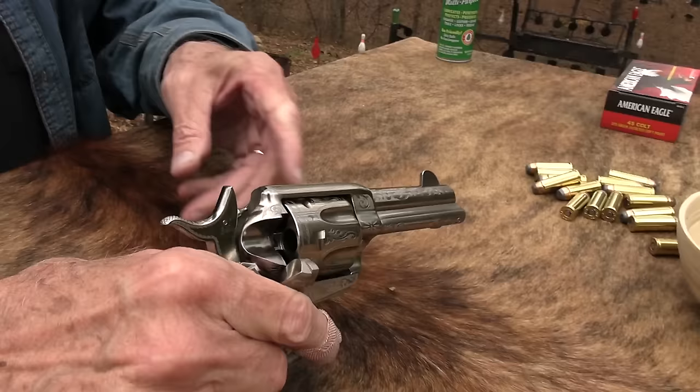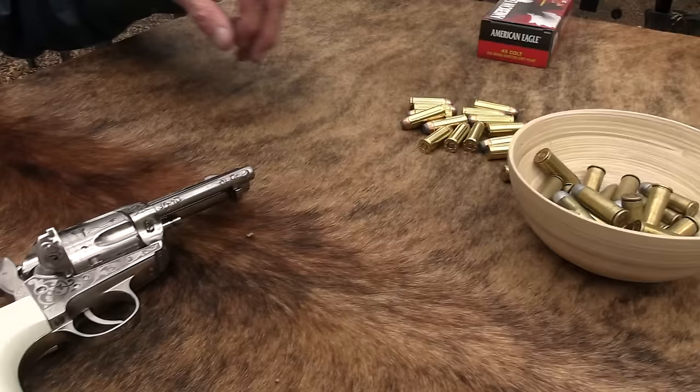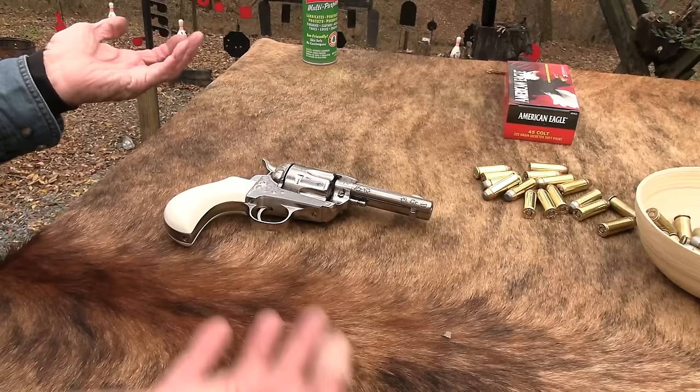.45 Colt. I shot it a little bit and wow, it wants to go low with these faster, lighter Federal rounds. So I got some of my hand loads out — it's not as bad. They're more of the traditional 250-grain lead. I'll shoot some of both. We do appreciate Federal .45 Colt — it's like gold these days. We appreciate the assistance from them and from Buds.